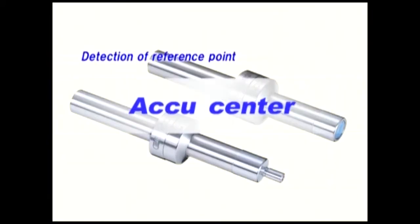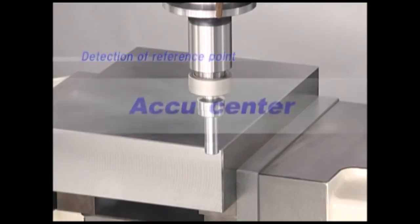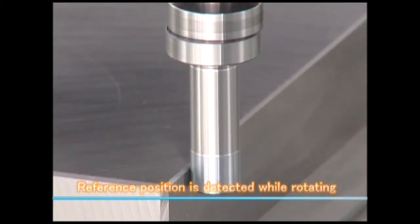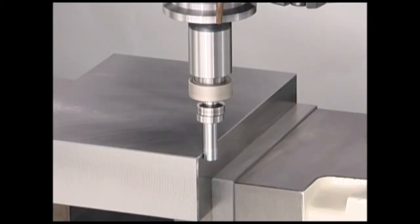AccuCenter, with its simple construction, quickly moves off-center immediately when the cylindrical stylus touches workpieces. Reference position is detected while rotating.